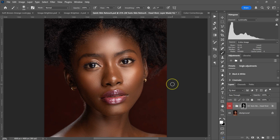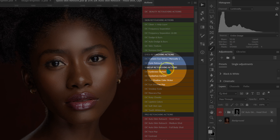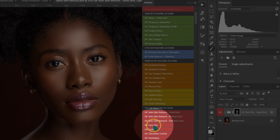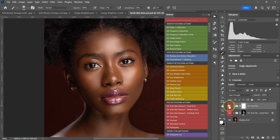From here, I'm going to make this image pop. Go back to Actions, and in Beauty Retouching Actions, select the first Pop action and left-click it. Here's the before and after.